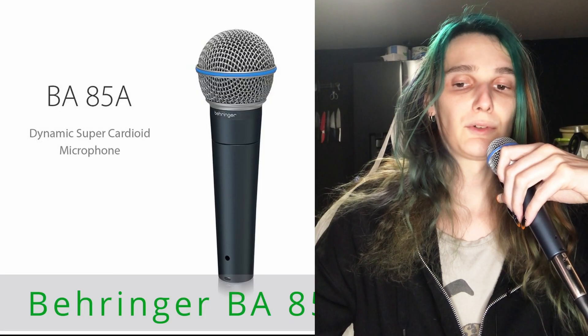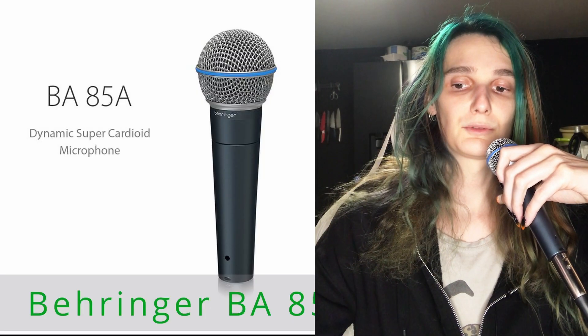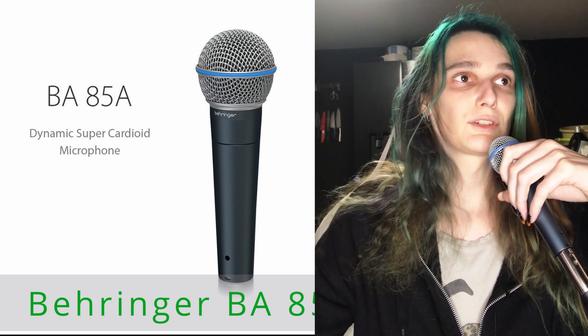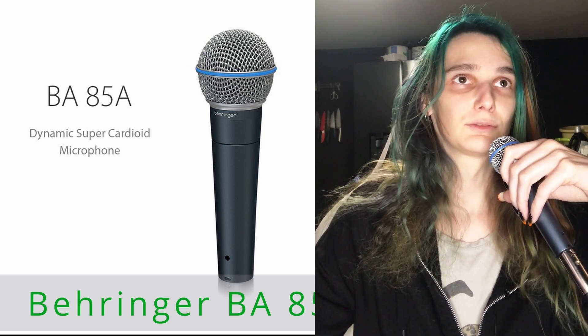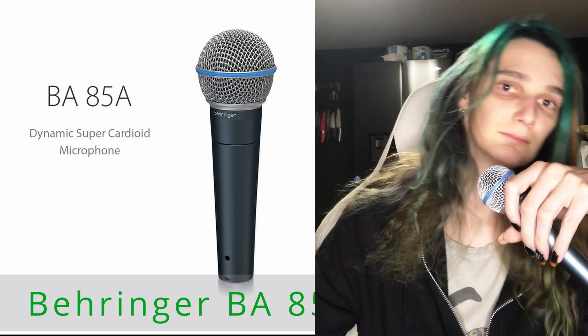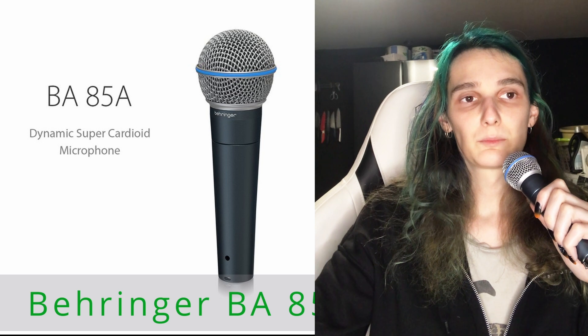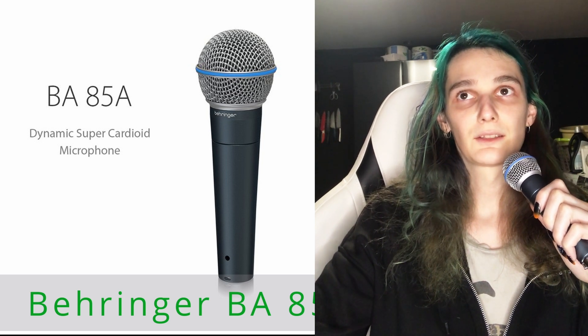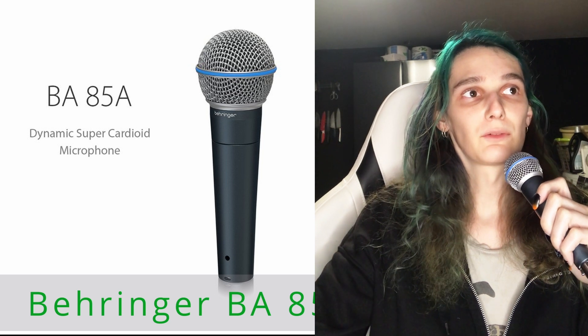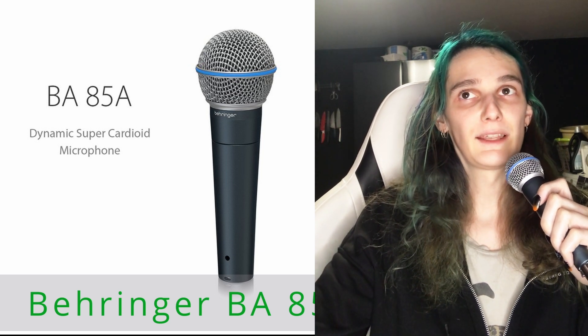Test of Behringer microphone connected directly to Sound Blaster: 'The quick brown fox jumps over the lazy dog.' When I use the microphone preamp, the sound quality improves significantly. Now test — Behringer microphone with preamp: 'The quick brown fox jumps over the lazy dog.'